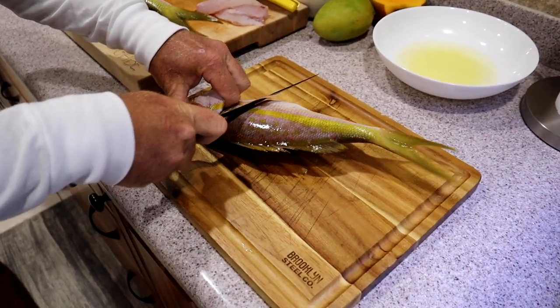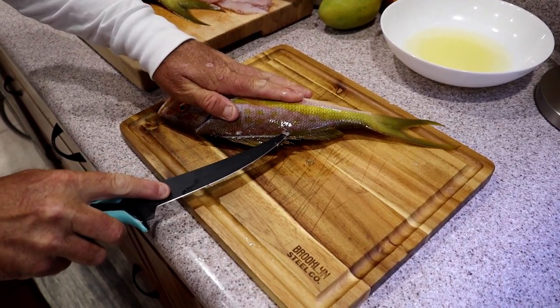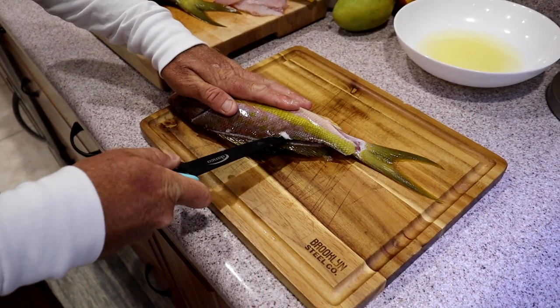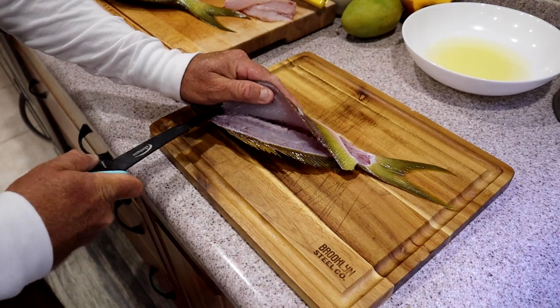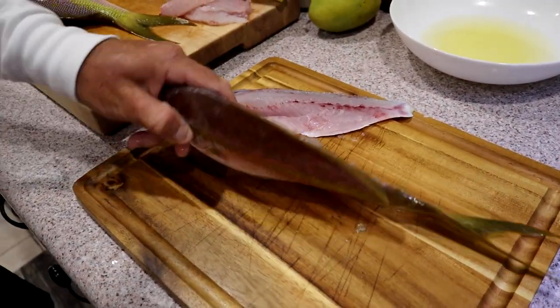When you catch yellowtails, it's very smart to put them directly in an ice brine, which is basically ice water with salt - or use salt water. Get them really cold really fast because they can get mushy in a hurry. Just that simple.